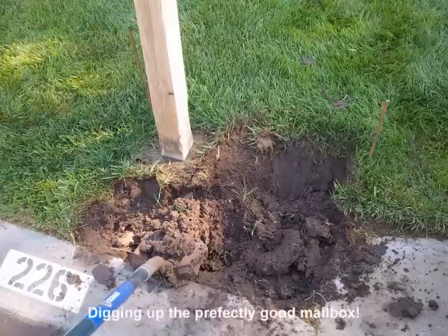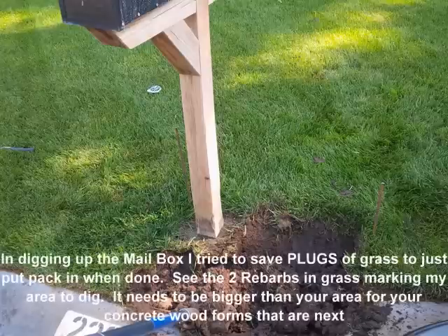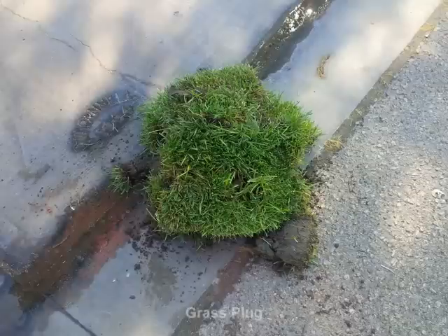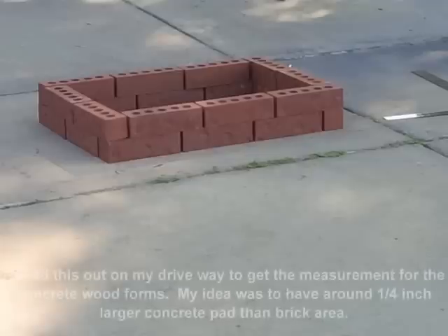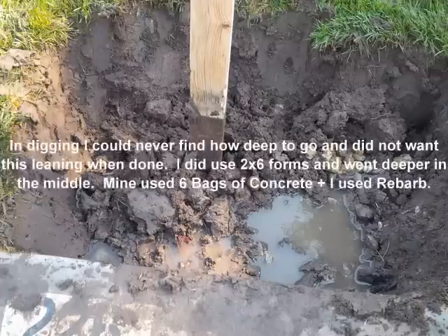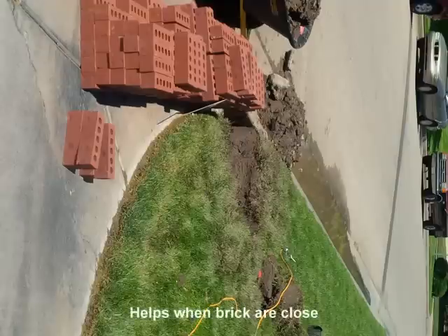I've never even laid a cement pad before. Here I've taken out the perfectly good mailbox and started the digging process. I'm actually laying my brick close to the mailbox, and I laid out the brick so I knew exactly how far I needed to dig and what my dimensions were going to be. I did that before I ordered the actual brick itself.